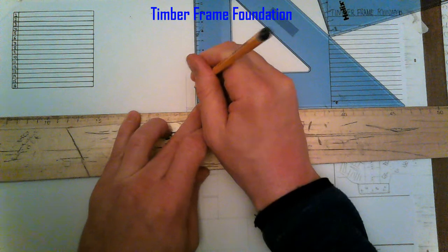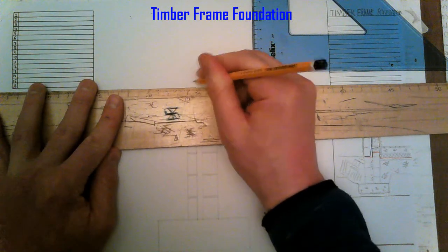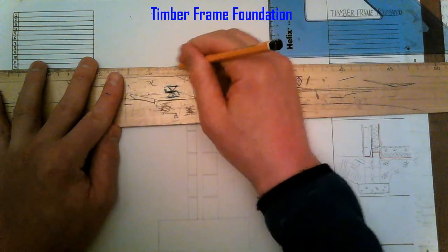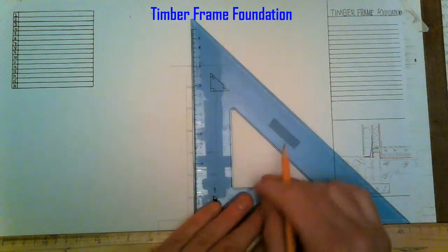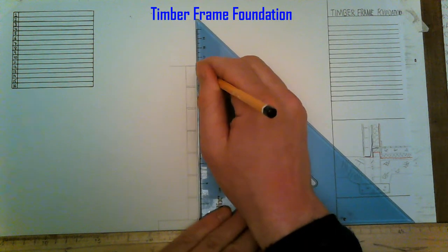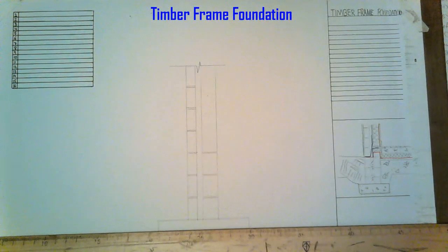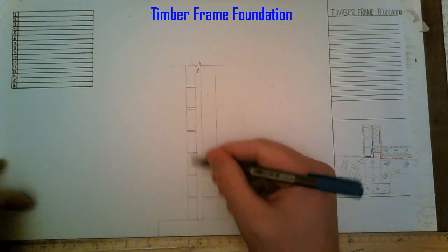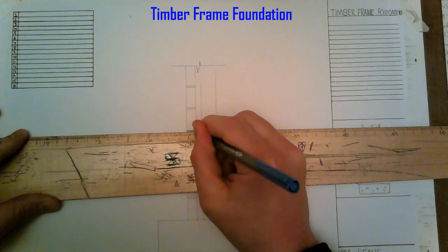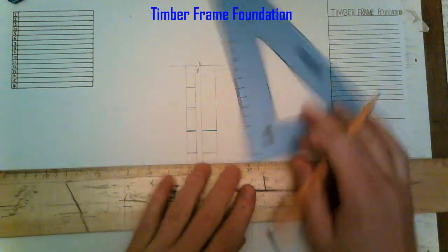Continuing with 215mm outer leaf blocks. Starting the DPC at the fourth block height — so counting one, two, three, four — it comes across here, sitting on top of our sole plate. It's a 75mm sole plate. This joint in the timber frame is to tie the diagonals into the ground.